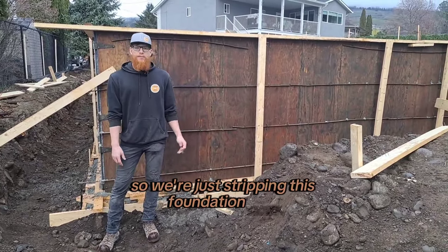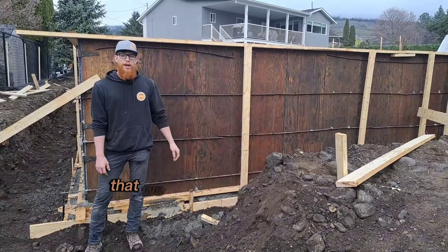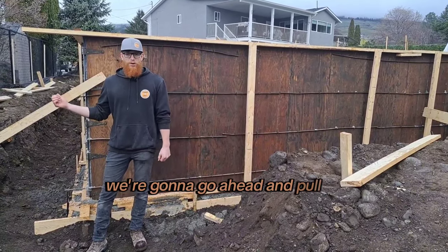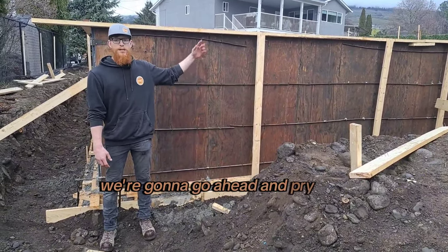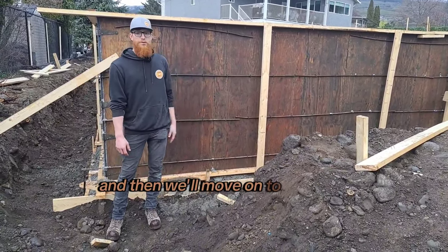We're stripping this foundation now. We went ahead and pulled the plastic off the top of the forms that we had to protect the finish while it rained. Our next step is to pull all the bracing — basically all the wood on the formwork — pry that stuff off, de-nail it, stack it, and then move on to stripping the whalers and the forms.